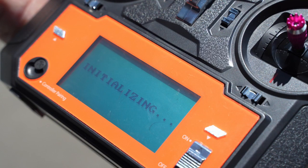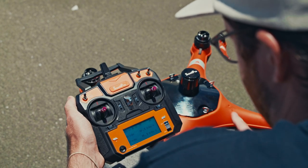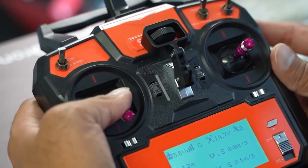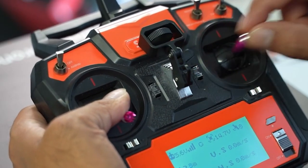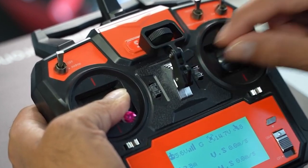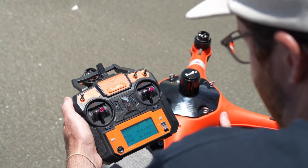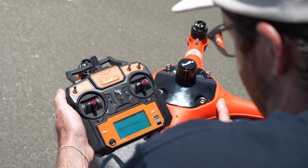You'll see 'initializing' pop up on your controller screen. Once this message disappears, turn off your drone and then turn off your controller. You can then instantly turn on your controller followed by your drone to do step two, which is the gyroscope. For the gyroscope calibration, hold the left joystick down and flick the right joystick left and right until 'initializing' appears on the controller screen. Give it a couple of seconds, once it disappears turn off your drone followed by your remote.